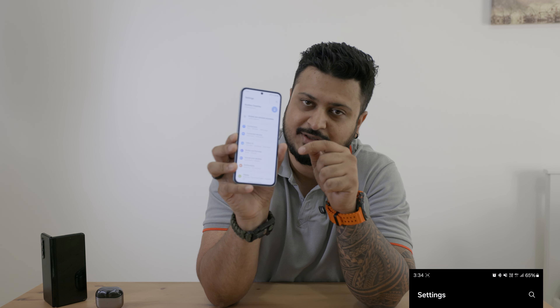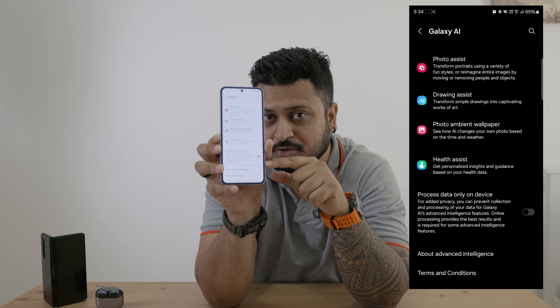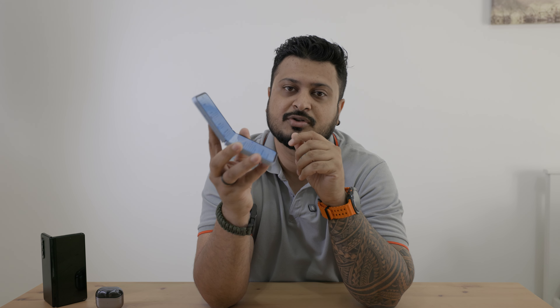Since I was talking about data privacy — a lot of people are worried about how data gets processed on these devices. For added security, there's a dedicated menu for Galaxy AI. Scroll to the bottom right and you have an option to switch on 'Process data only on device.' Switch it on and everything you do with AI will be processed on your phone — no servers used. So you're much more secure with respect to all the things you're asking the AI to generate.